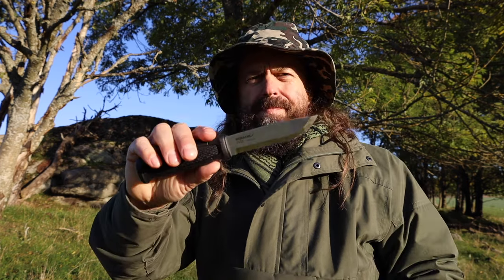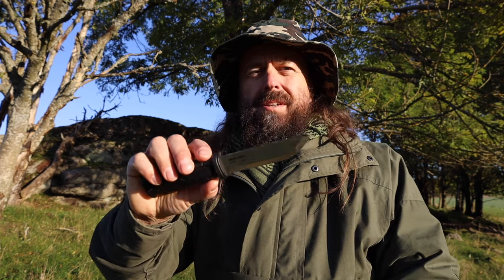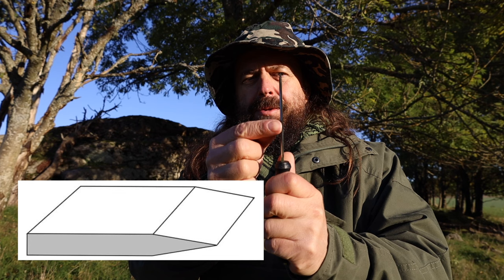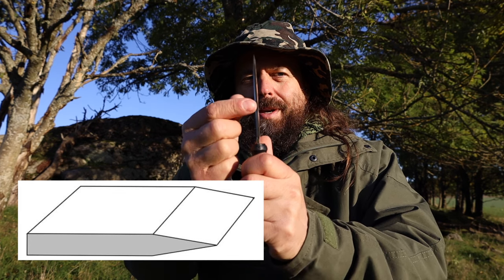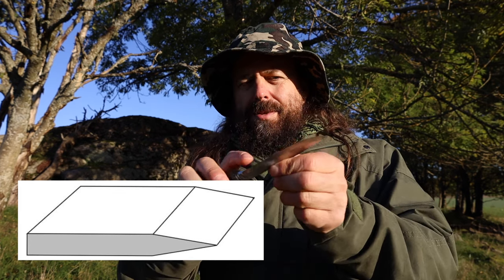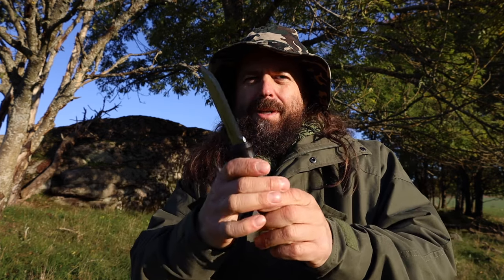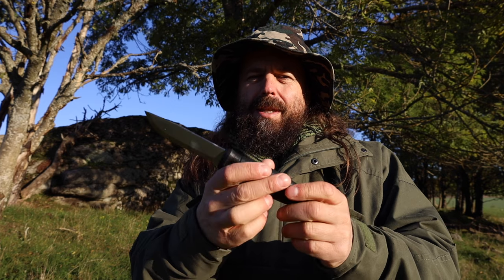A Scandi-grind knife is a knife, like this one for instance, with no secondary bevel. There is just one angle down towards the sharper bit here. Because of that, you need to apply a certain technique when you're sharpening these kind of knives.